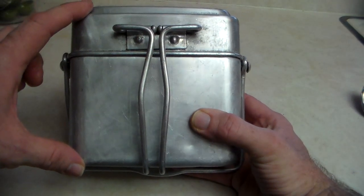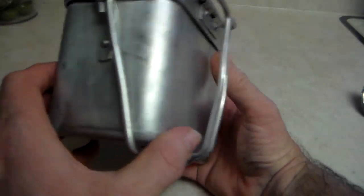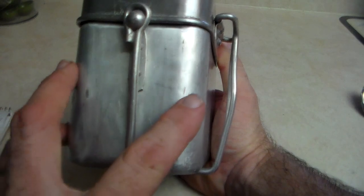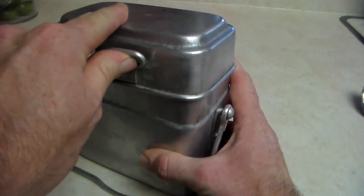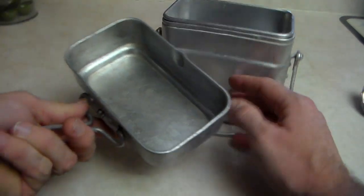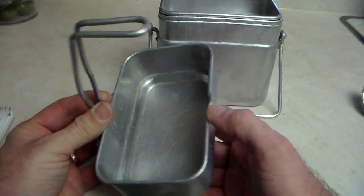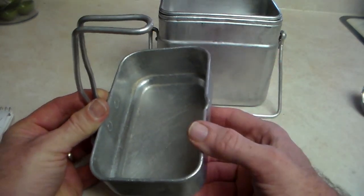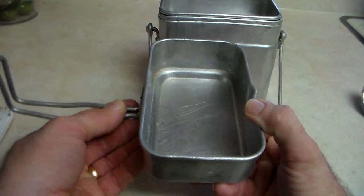Some of the physical details: it's about six inches tall, six inches wide, and about four inches deep. Starting with what I call the cup — it has a folding handle. The whole kit is made of aluminum — I want to state that upfront — and the cup itself has a folding handle.